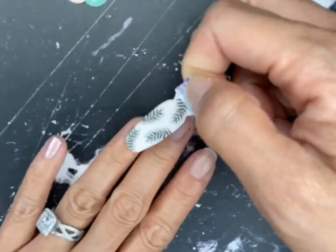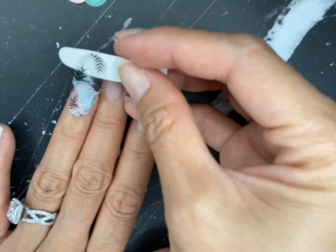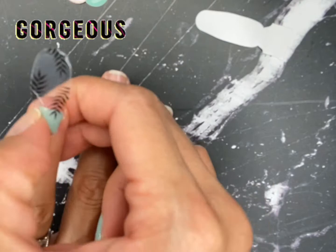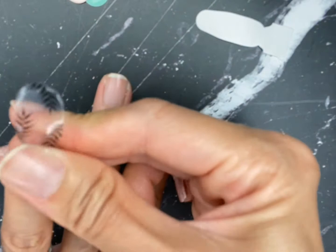Now it's time to put on our clear overlay. Isn't it gorgeous, guys? Look at how pretty that is! The process is always going to be the same — you're going to smooth everything out, cut the extra excess, and file it away.